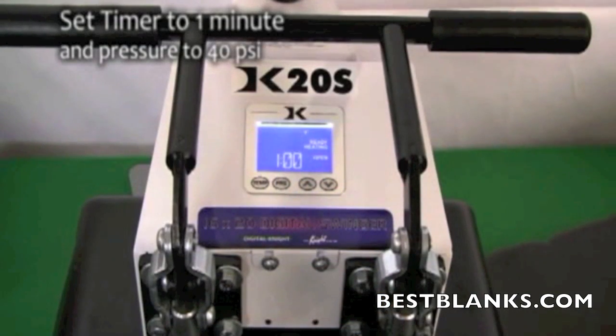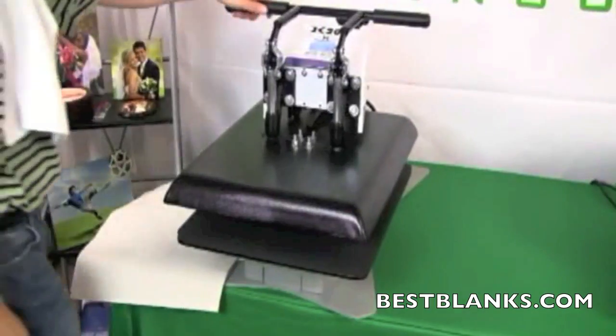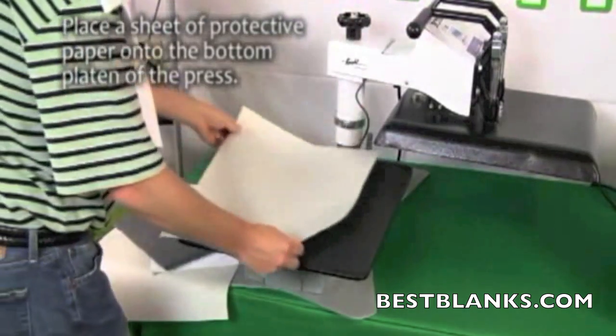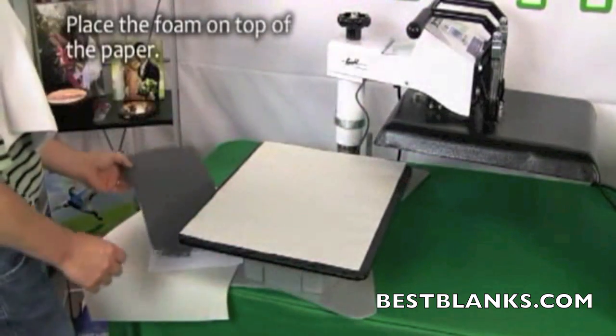Set the temperature of your press to 400 degrees Fahrenheit and set the timer for one minute. Once the heat press temperature has reached 400 degrees Fahrenheit, you are ready for pressing. Place a sheet of protective paper onto the bottom platen of the press.